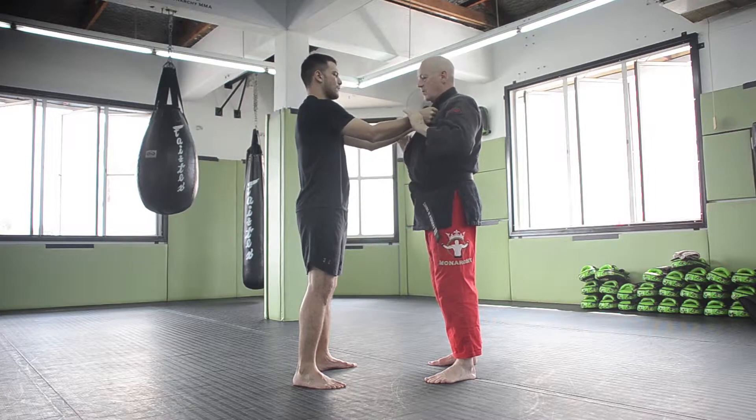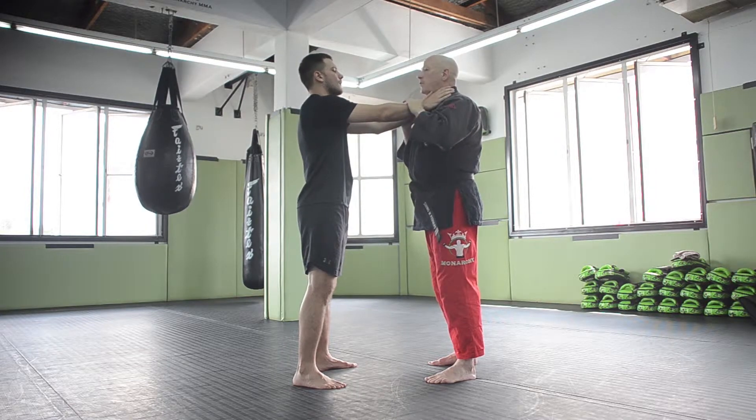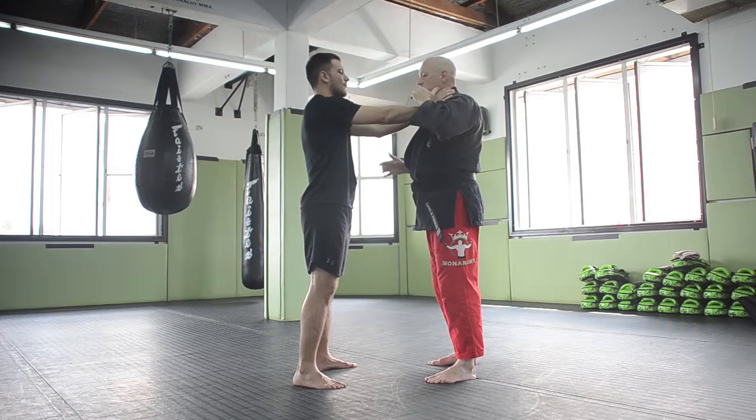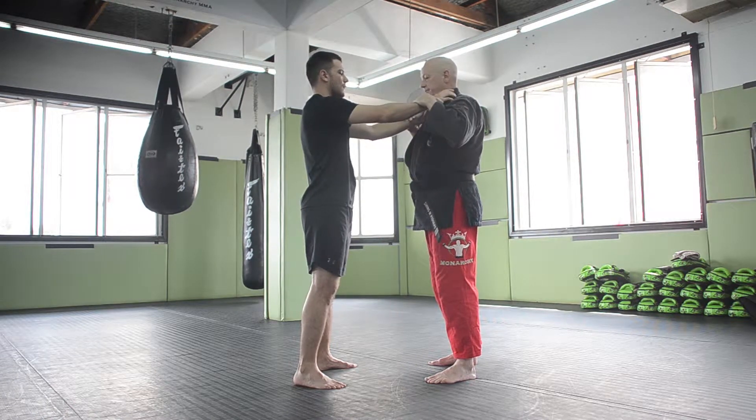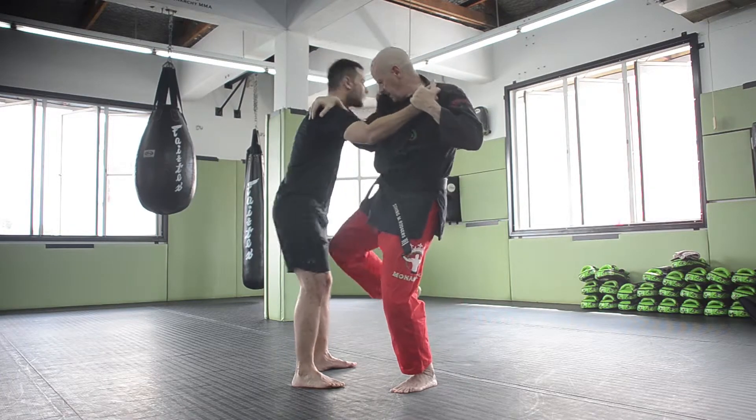This is also covered in the choke video. You can use the exact same escape if the guy's got a two-handed choke. So again: strike, knee.